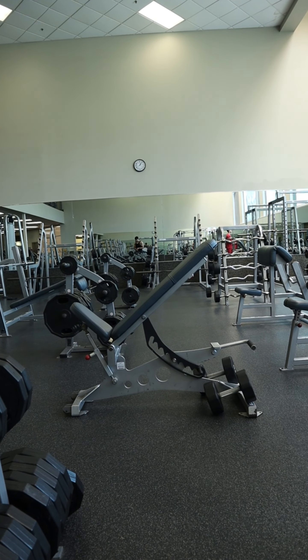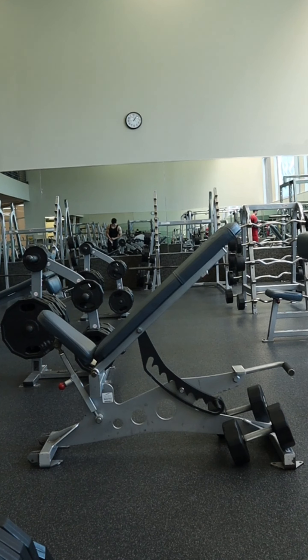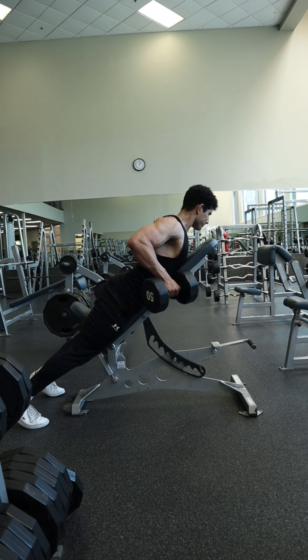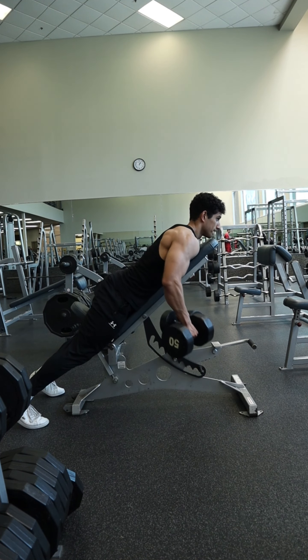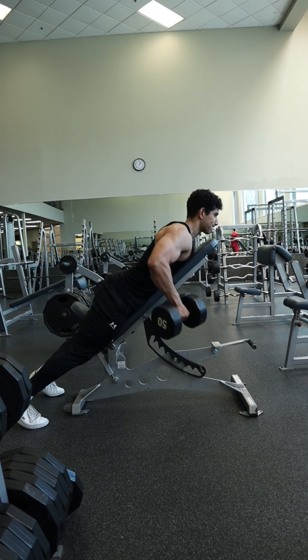For this setup, adjust the incline of the bench so that it is around 20 to 30 degrees. If it's your first time doing this exercise, I would recommend trying out a couple of different inclines within that 20 to 30 degree range to determine which angle feels the best for you and allows you to feel it most in the back.